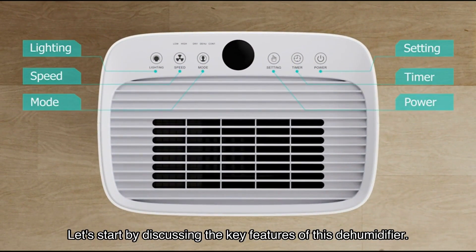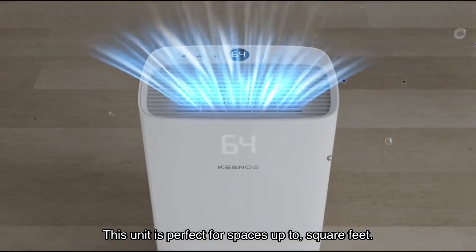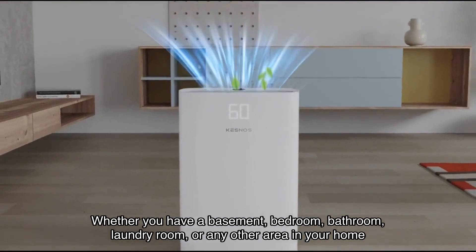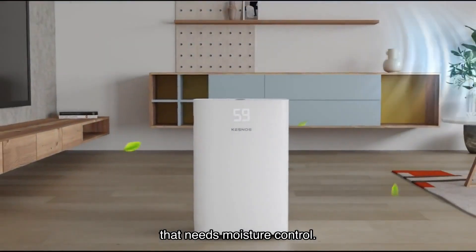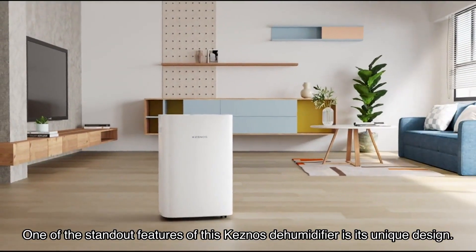Let's start by discussing the key features of this dehumidifier. With a maximum dehumidification capacity of up to pints per day, this unit is perfect for spaces up to square feet. Whether you have a basement, bedroom, bathroom, laundry room, or any other area in your home that needs moisture control, this dehumidifier has got you covered.